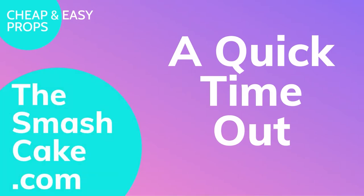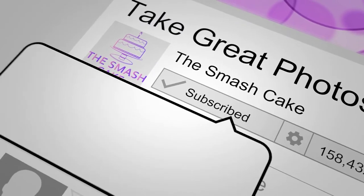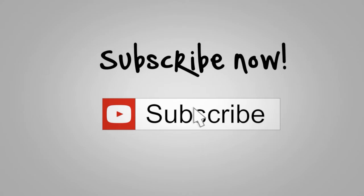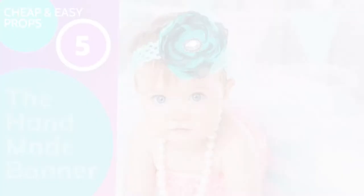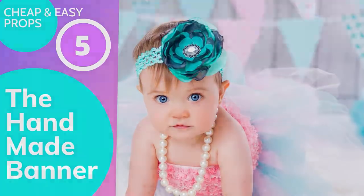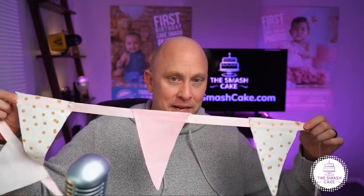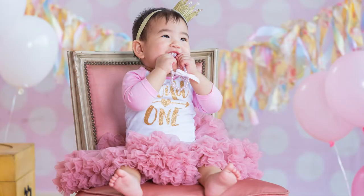We've hit the last item on the list. If you've enjoyed the content today, definitely like it, and consider subscribing to thesmashcake.com so you'll be the first to know every time we post a video. The last item is the banner or pennant that we all use on our smash cake sets.